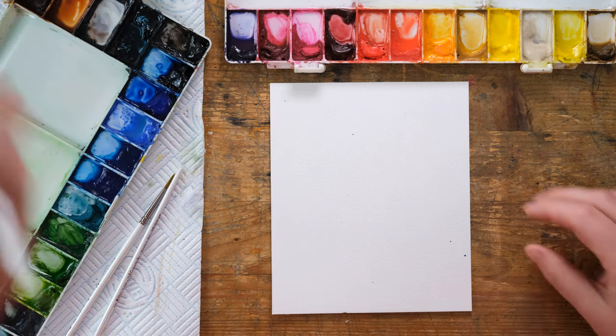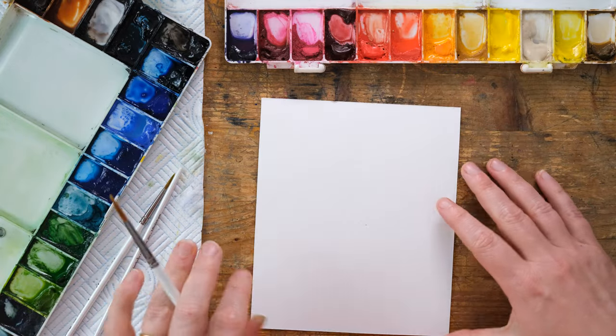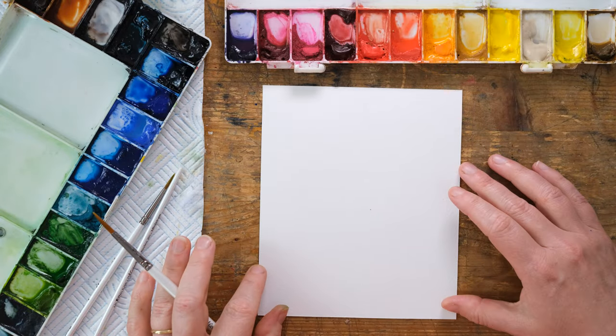Oh, I splattered the paint all over my page — let's turn it over. That is a hazard of filming like this.